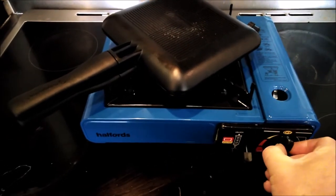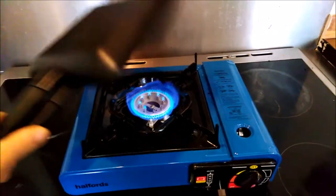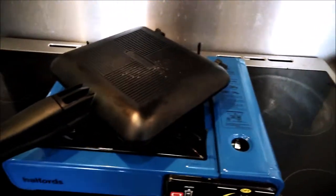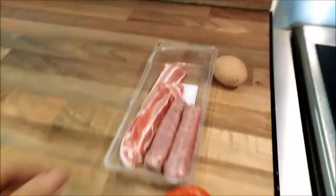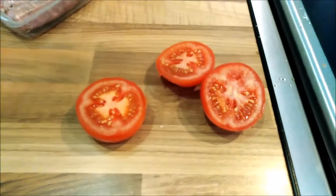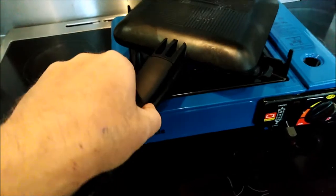We're going to switch the gas on and start warming up the ridge monkey. What happens when you go camping is you think, what should we eat for breakfast? Well, it's always a fry up, isn't it. So I've got my sausages, got my bacon, got my egg, got my tomato — simple, that's all you need. We're going to open up the ridge monkey.